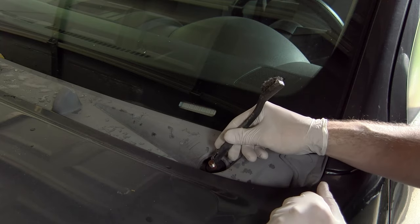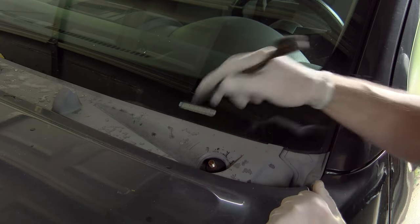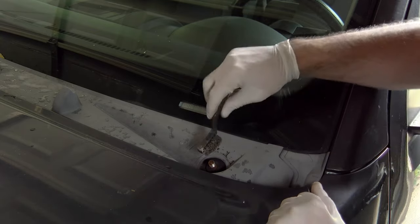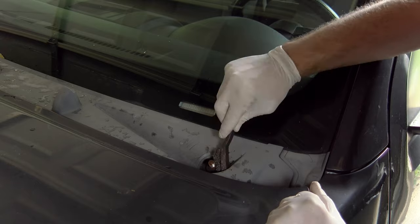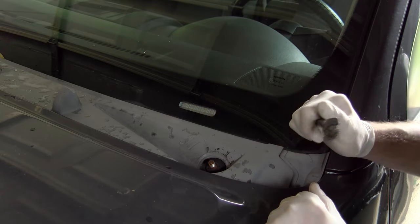Now these studs that hold the windshield wipers on have teeth on them so that when the stud turns the windshield wiper turns with it — it doesn't just spin inside of it. This is a good opportunity to take a wire brush and just clean those teeth, making sure they're free of any debris before you put the windshield wipers back on at the end of the job.